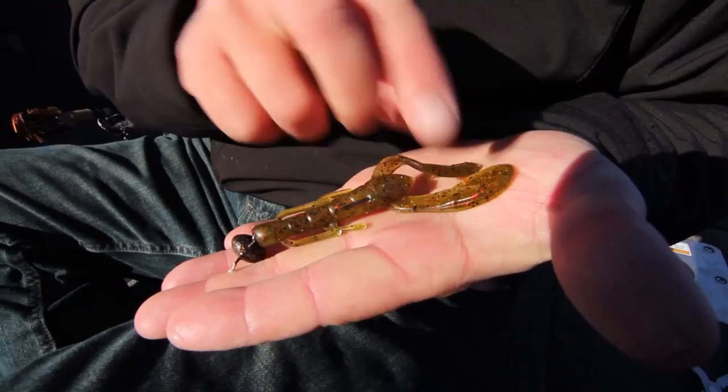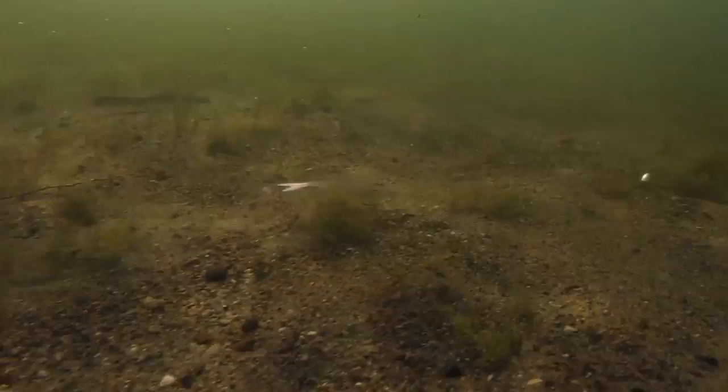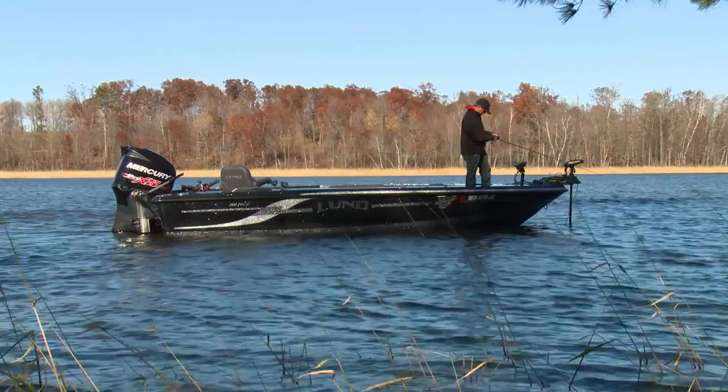Seems like you do best if you're fishing something on the bottom. Crankbaits — but the bill's got to be digging in. This is a swing head jig — I'm just dragging it on bottom. Football head jigs, Carolina rigs. It's just got to be on the bottom. You've got to fish a lot of spots, but once you find the kind of stuff they're sitting on, you can go keying on more spots like that.